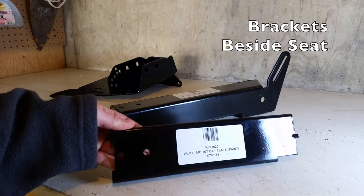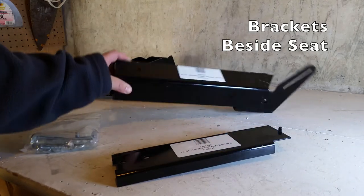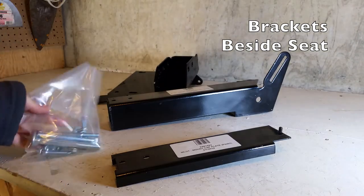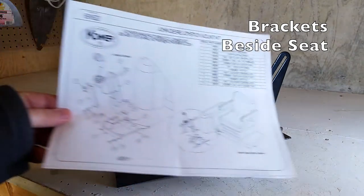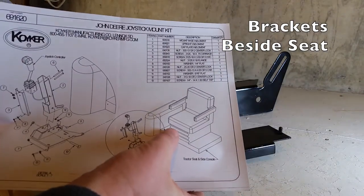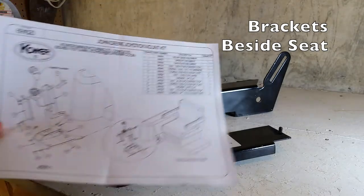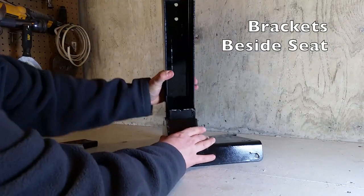These are the brackets that are used for mounting the joystick between the seat and the console. There are three pieces and then the hardware for installing those brackets. The instructions show a close-up of how the brackets fit between the seat and the console — you have to make sure there's enough room between them. This is how the brackets go together if mounting the joystick beside the seat.